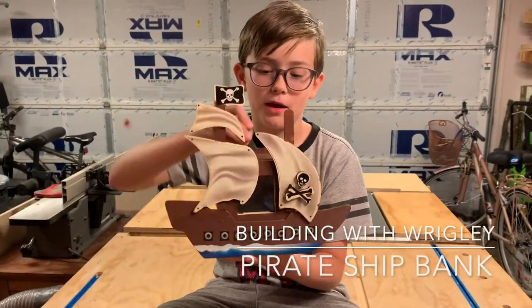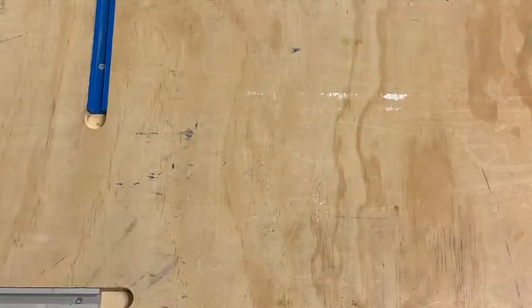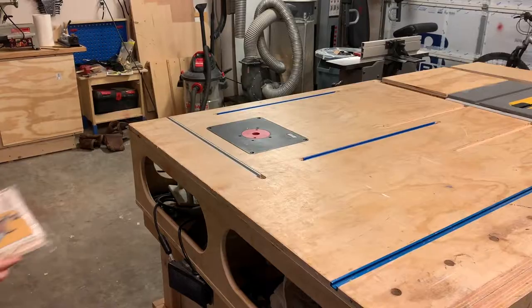Arr! Welcome back to the shop. Today we're going to be building the Pirate Ship Bank. This is the Pirate Ship Bank project from the Young Woodworkers Kit Club.